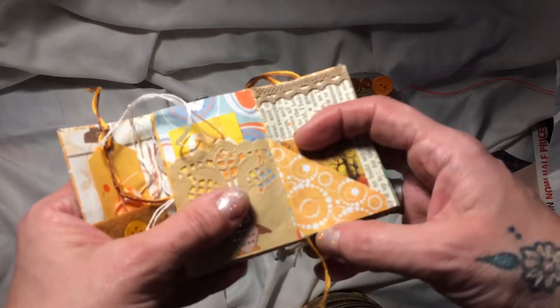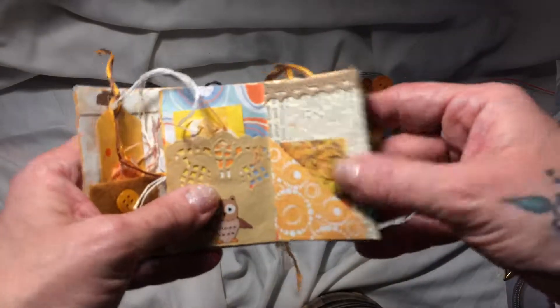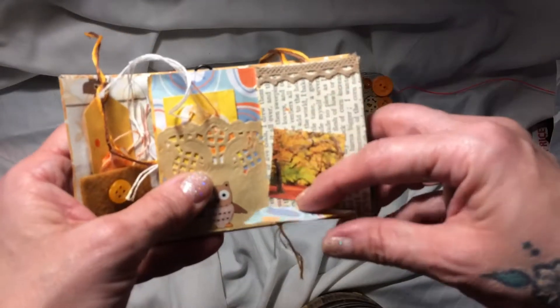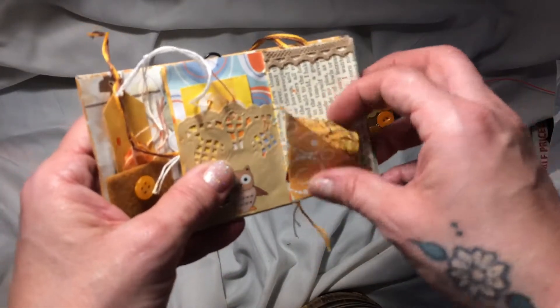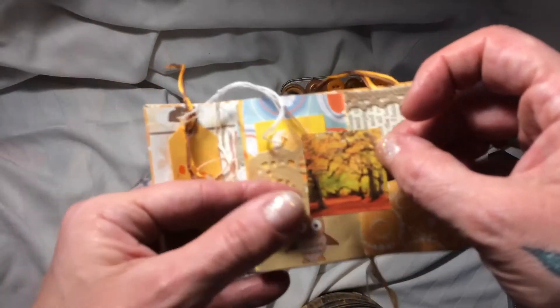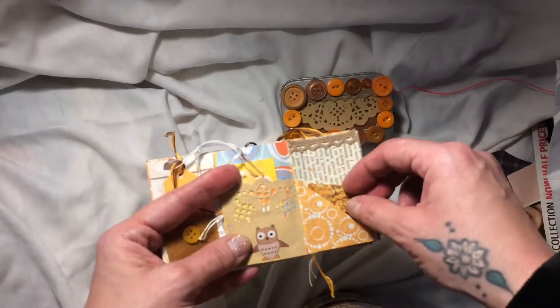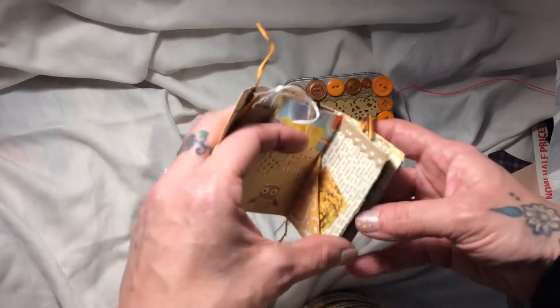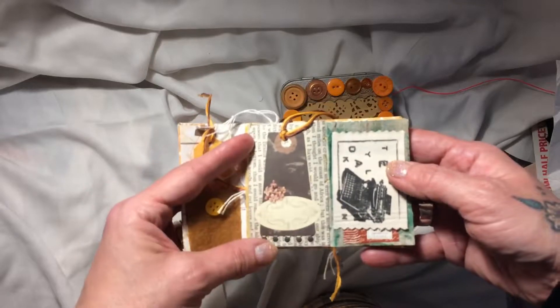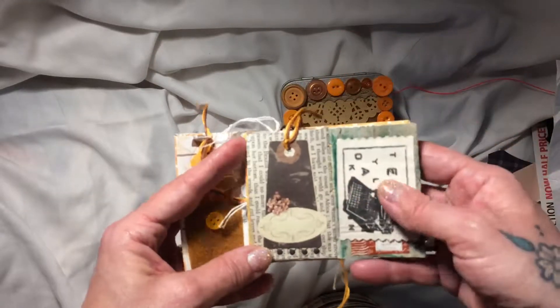And here — I don't know if this one flips. It's a tuck, goes the other way. And we've got a picture — this is from a magazine. Look at that, one of those autumn trees. It's lovely. And some book page. And here we've got a tag that she's glued to the page — that's really lovely. And I don't know if she stamped that or if it's a label, but it's an old-fashioned typewriter.